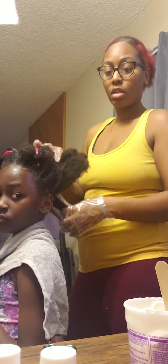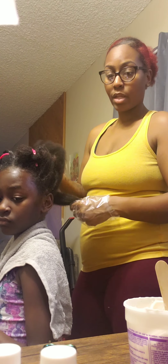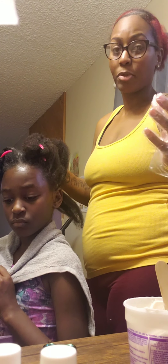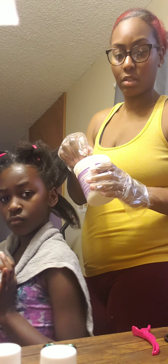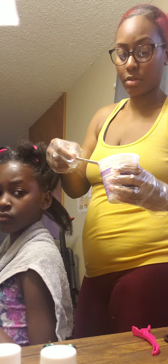Alright, it said to go ahead and apply the packet — number two packet into the number one. So that's what I did, and then it said let it sit for five minutes, so that's what I did. Okay, we're just going to hit and apply from here.